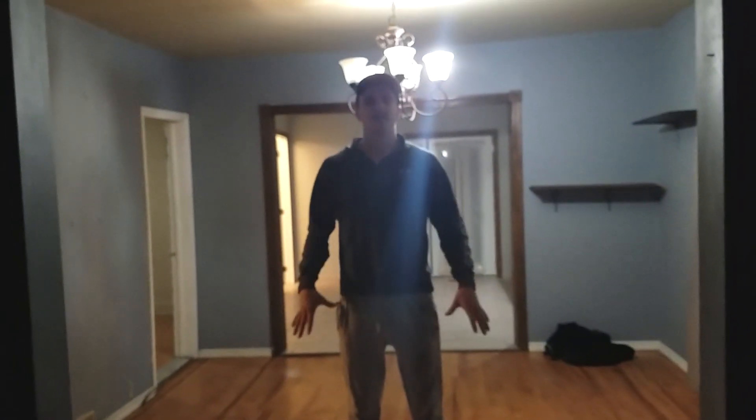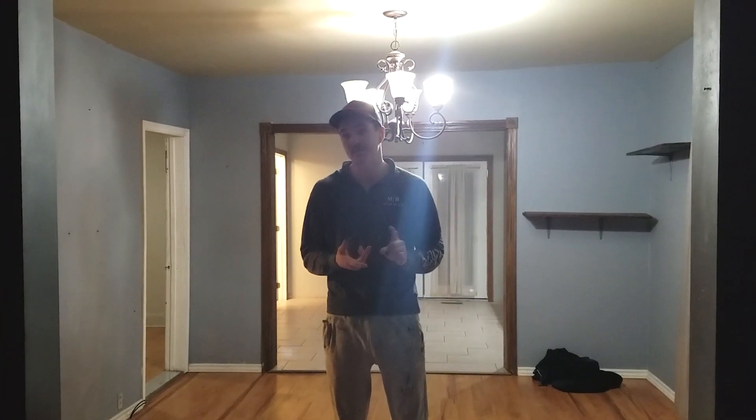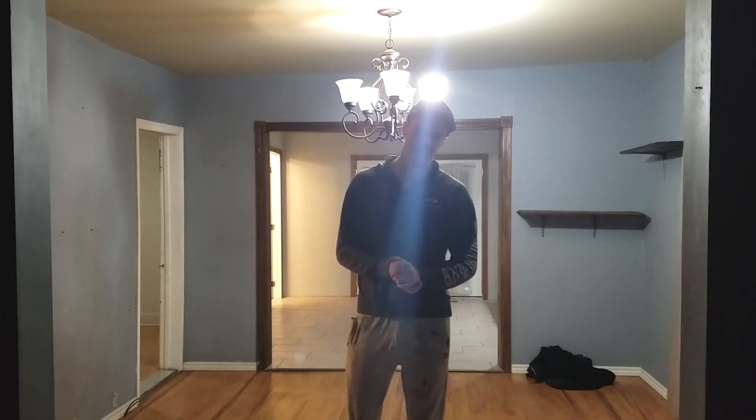Hey guys, Travis coming at you with another project and another video. To give you guys a quick walkthrough of the before on this project, what we're going to be doing is knocking out some paint, some cord around, some trim, some flooring, maybe some drywall repairs. So without further ado, let's do a quick walkthrough.